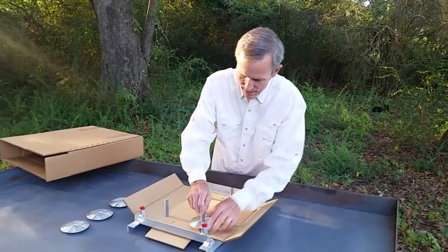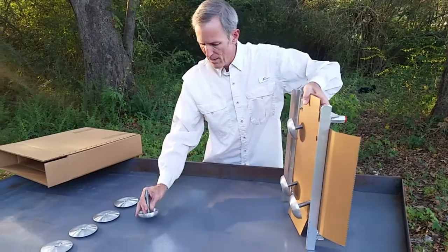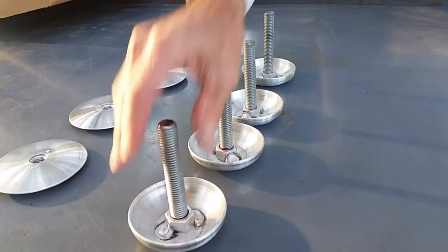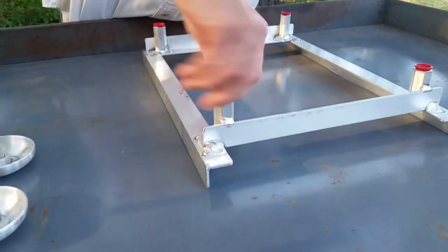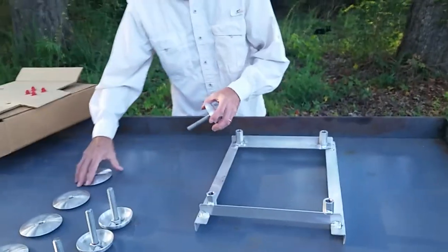Set these to one side. Flip over the insert and remove the cups. They have 5-8-11 threaded rod attached inside them with red Loctite, so they're going to stay put.